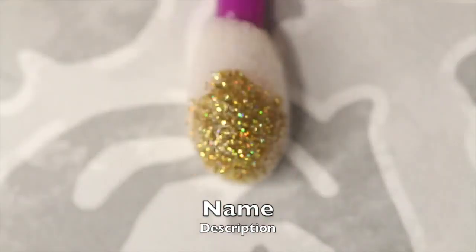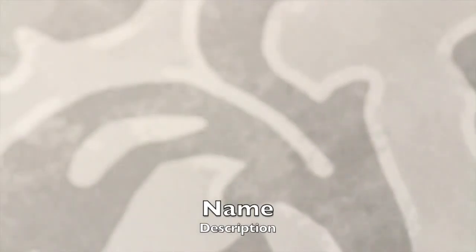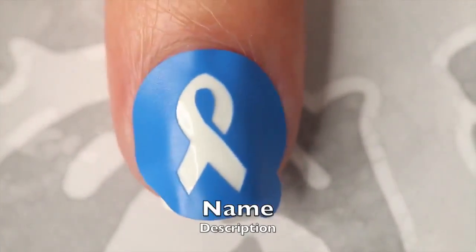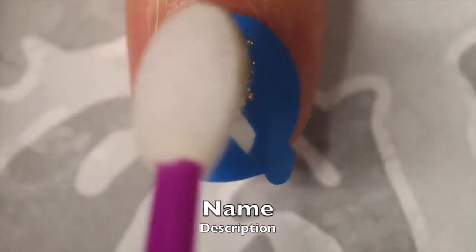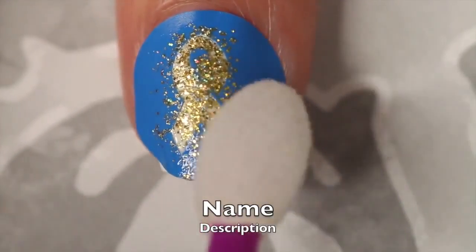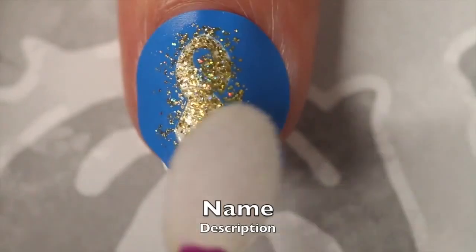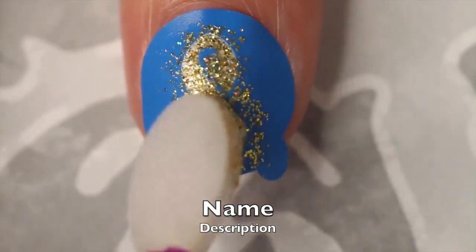Then I'm going ahead and adding two coats of Stun by Floss Gloss to an eyeshadow applicator, and using the applicator to sponge on the gold polish over the ribbon vinyl. The ribbon vinyl is from NailVinyls.com. I like to sponge on glitter rather than paint it on when you're using a vinyl — it just helps you get clear and crisper lines.